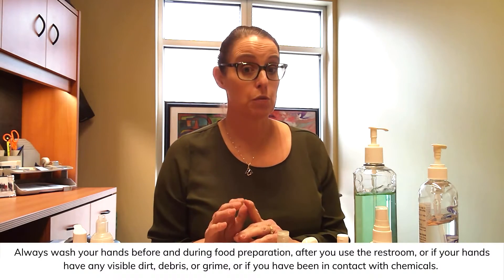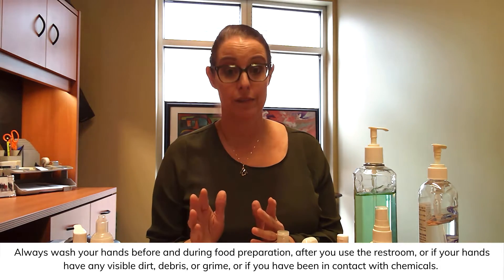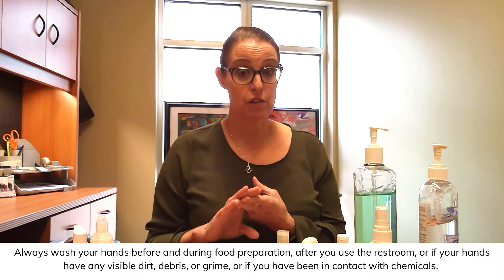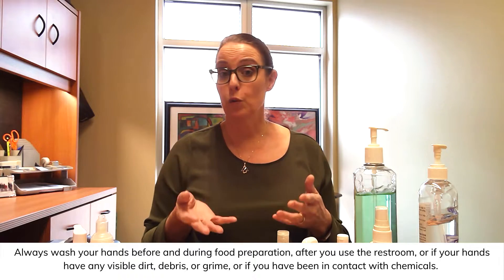One of the myths I've heard is that you really shouldn't use hand sanitizers — only use soap and water. While it's true that you can always use soap and water, there are certain times you have to use it: when you prepare food, after you use the restroom, and if your hands have any visible dirt, debris, grime, or even if you've been using chemicals.